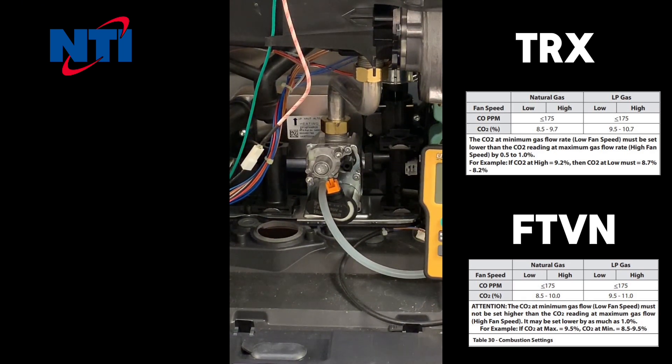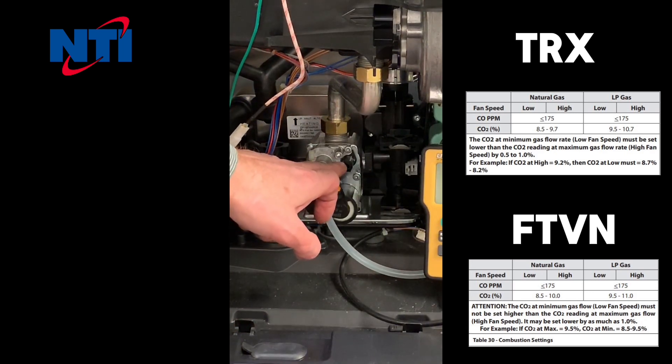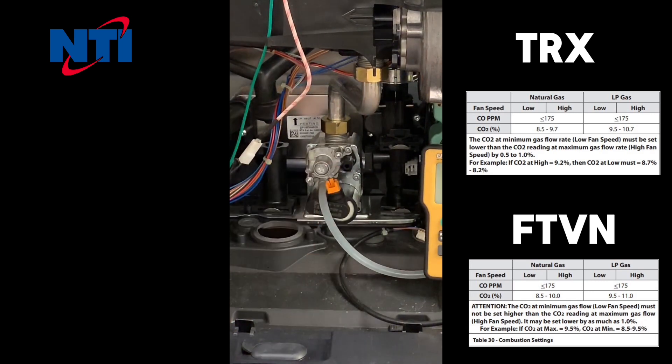If adjustment is required, always set high fire first. The high fire adjustment screw is the black adjustment on the right-hand side of the valve as you look at it. Each full turn of this adjustment screw equals roughly one third of a percent of CO2 change. In order to adjust this, you will require a four millimeter Allen key.